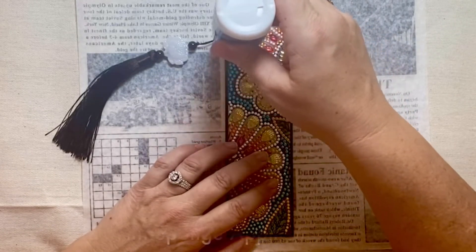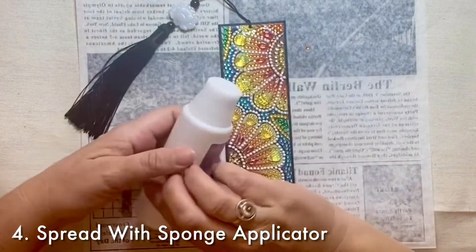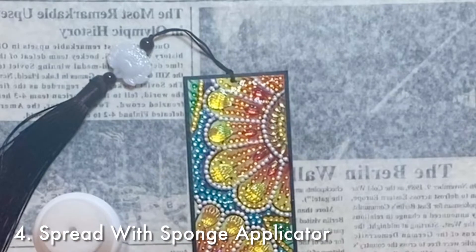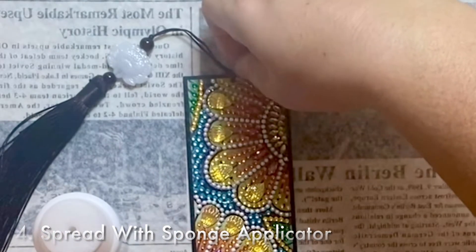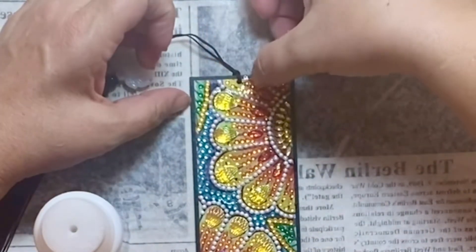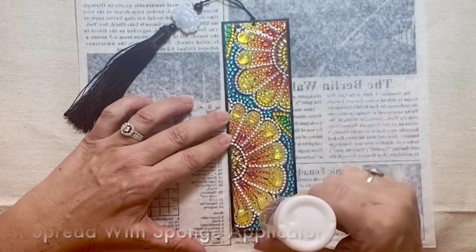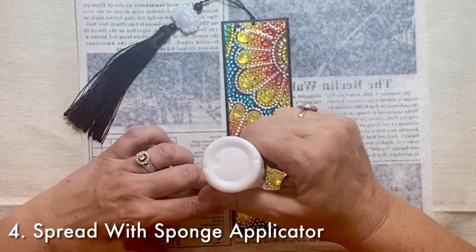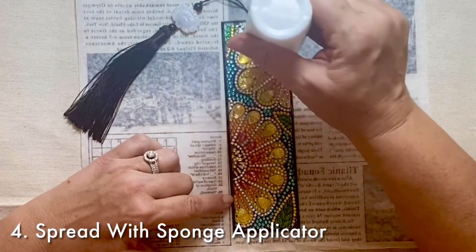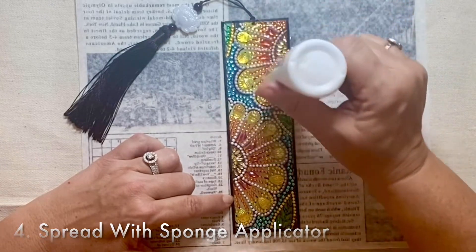The last step is to apply this everywhere. It can be a little tricky to see where the glaze has already covered and how thick it is, so I kind of try to look at it from different angles to make sure I've got a uniform application on it.